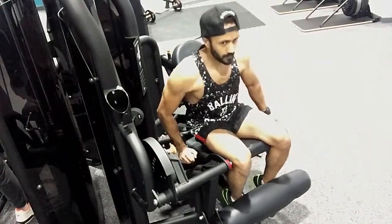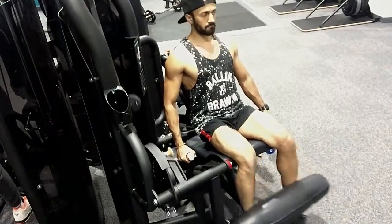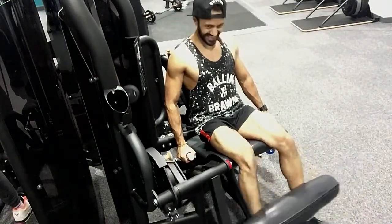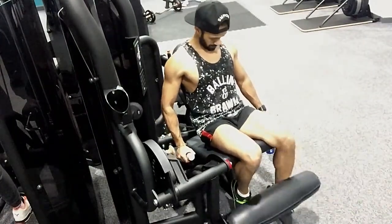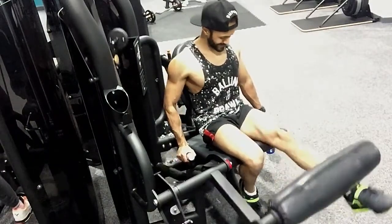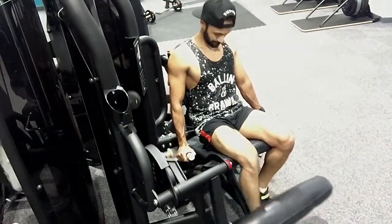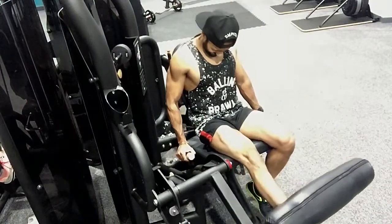Moved on from there to a classic quad-dominant exercise: leg curls. I did a superset on these. Do a set of 10 on a decent weight, making sure you do a little hold at the top because that's when you're really focusing on the quads at the lockout — you're going to hit them hard. Once you've done 10, drop to half the weight and do another 10 single leg. Make sure you alternate — 10 on both legs, half the weight, then 10 on one leg, then switch it up and do 10 on the other leg. This is seriously going to give you a burn but it really targets the quads. I can barely stand up, and I did this yesterday. So this is awesome. I did four sets in total of this superset.